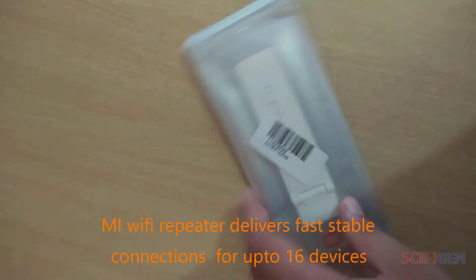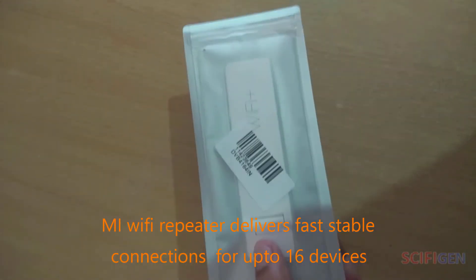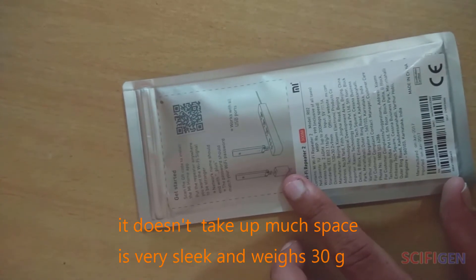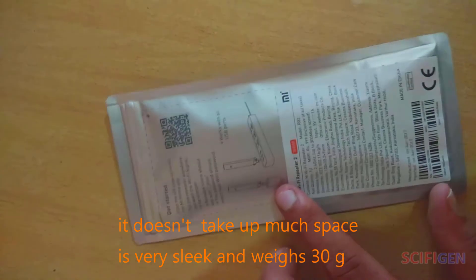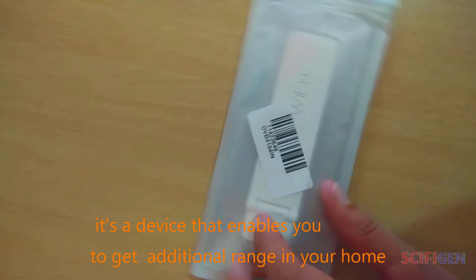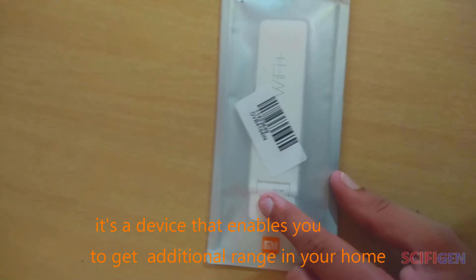Mi Wi-Fi Repeater 2 delivers fast, stable connection for up to 16 devices. It doesn't take up much space — it's very sleek and weighs around 30 grams, which is amazing. It's a device that enables you to get additional range in your home.